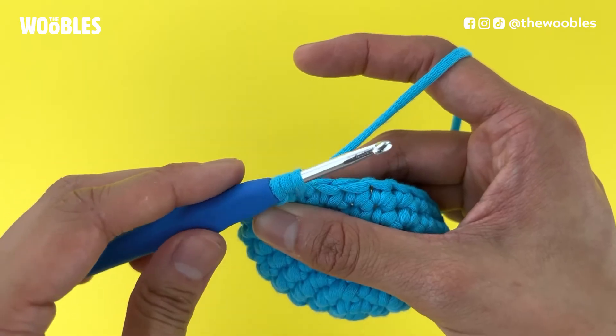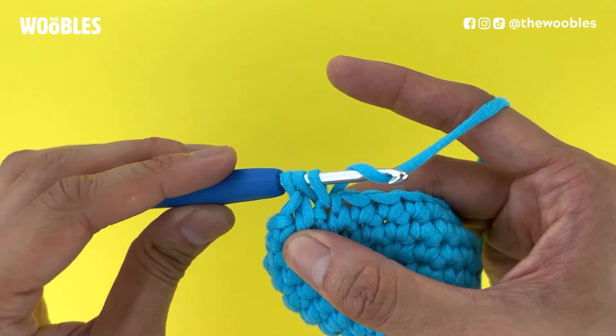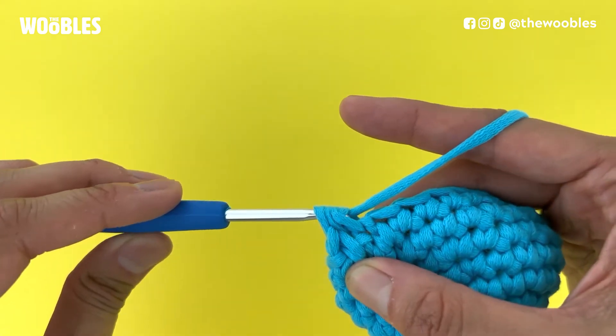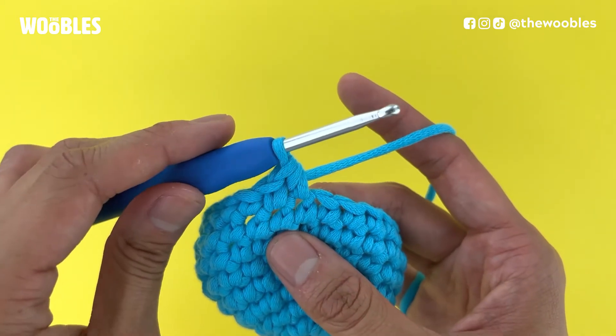Now do a yarn over again, bring your hook below and behind the working yarn, and then pull that yarn through all three loops on the hook. And that is a half double crochet stitch.